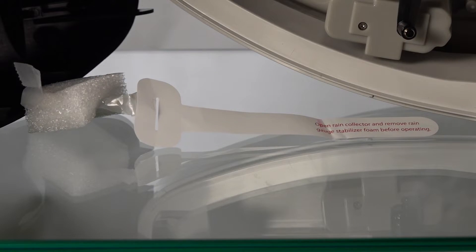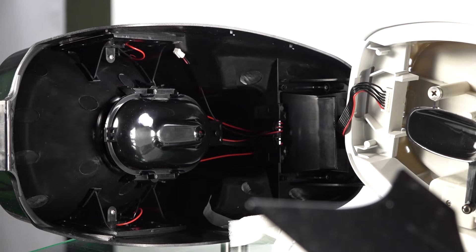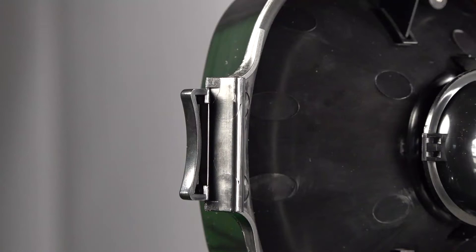Rain falls into these little buckets — each time the tipping mechanism flips back and forth it activates a meter that measures how much rain is passing through, giving you a readout. They really want to make sure you pull out the little piece of styrofoam that held the rain teeter-totter in place during shipping, so don't forget to pull it out. The black top comes off very easily and everything is super accessible — there's a clip, no screwdriver needed.